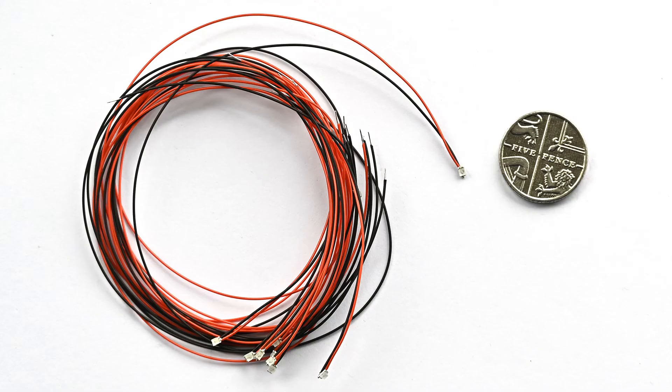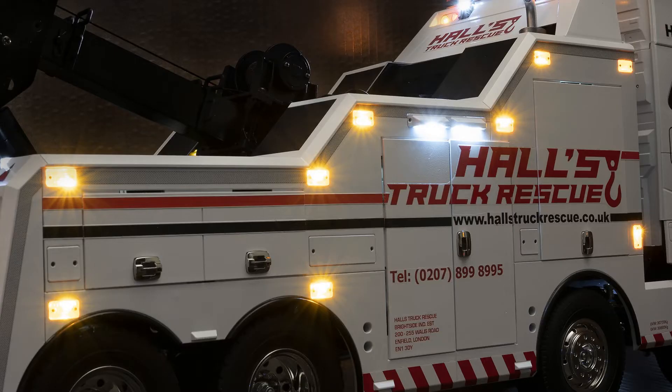There are also miniature LEDs called SMDs, which means Surface Mount Device. These specialist LEDs usually come pre-wired — thankfully, because they're incredibly small. You just need to add a resistor to use them. I've used them in very small spaces where you want illumination, such as the side markers on the tow truck.